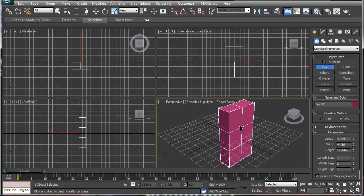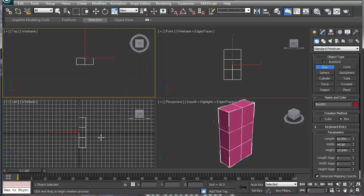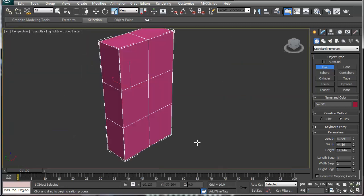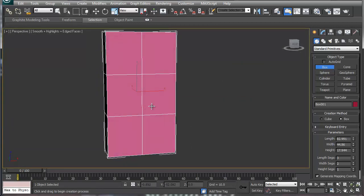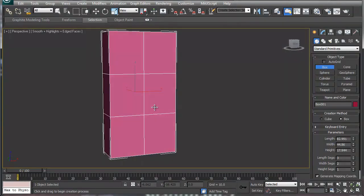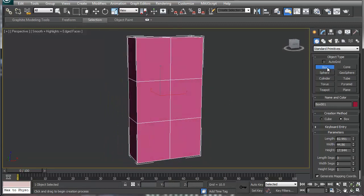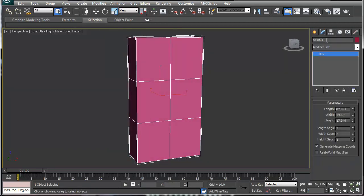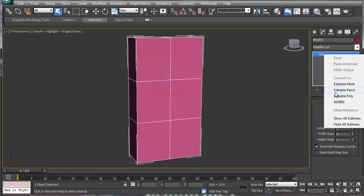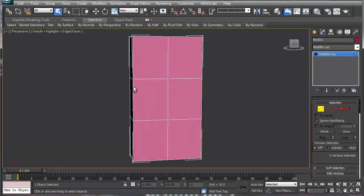I had a request to do a tutorial on how to get a more detailed ear. What I'm going to do is I normally start with a little four — or two by three box — and then I'll turn it into an editable poly.